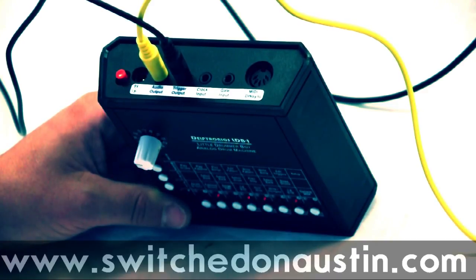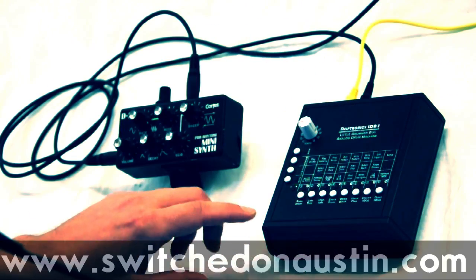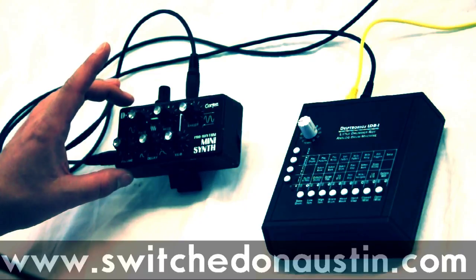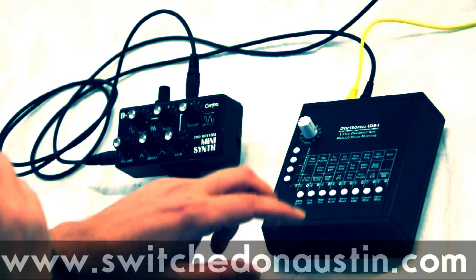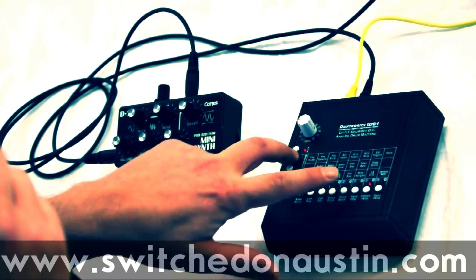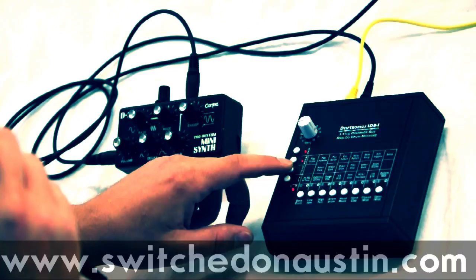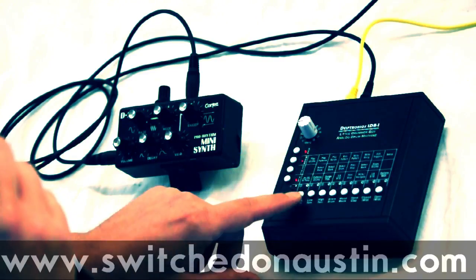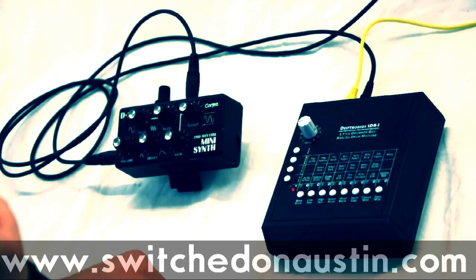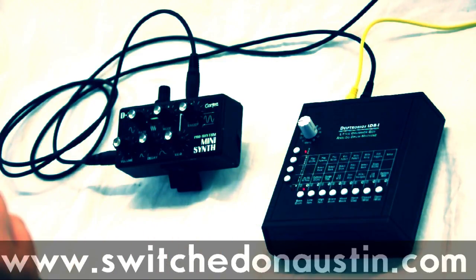Let's look at the trigger output in more detail. I've got the trigger output on the Little Drummer Boy connected to this mini synth trigger input. We'll play a pattern and go into the Edit Triggers mode. There are two different kinds of triggers. I can trigger on certain instruments, like the drums. So now every time there's a bass drum, we'll get a trigger out to the mini synth.